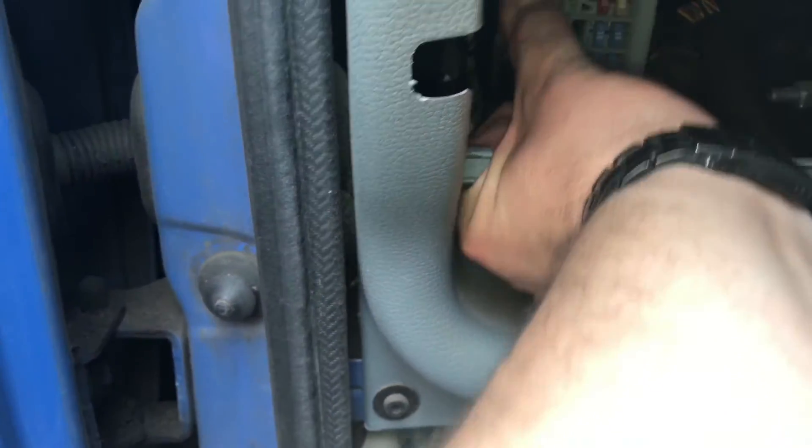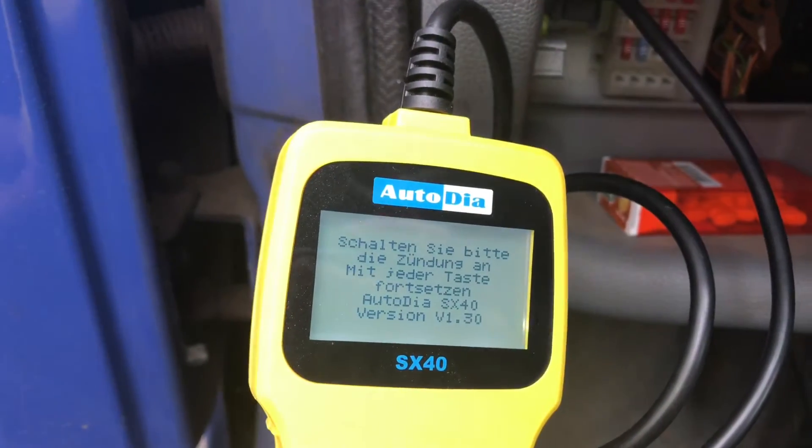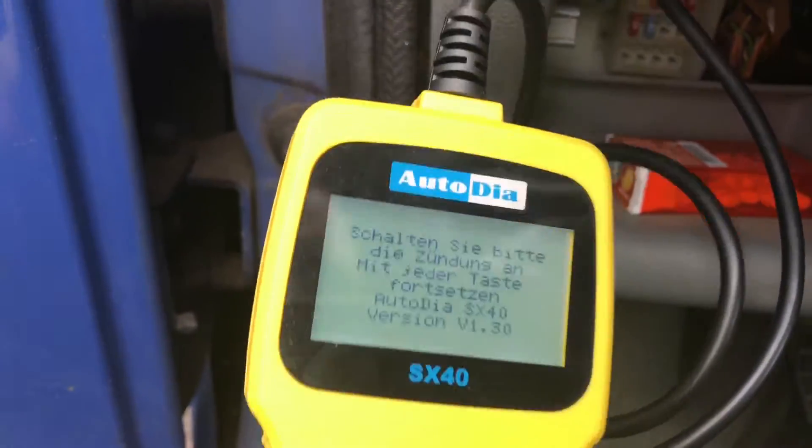Now turn the ignition on, but only on step two — ignition step two. Do not start the engine.